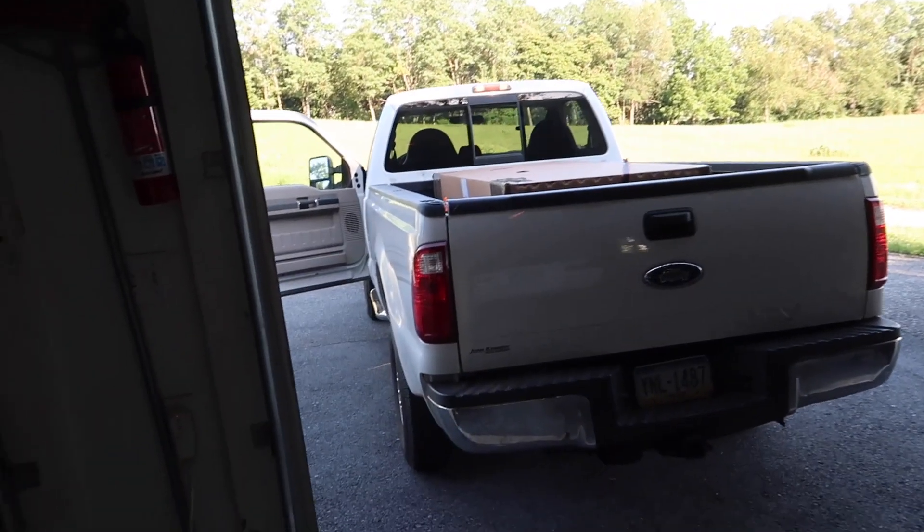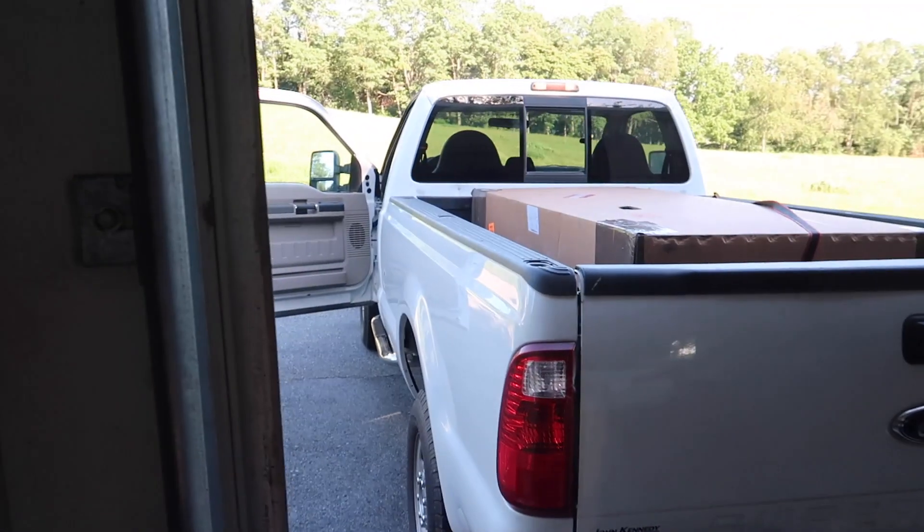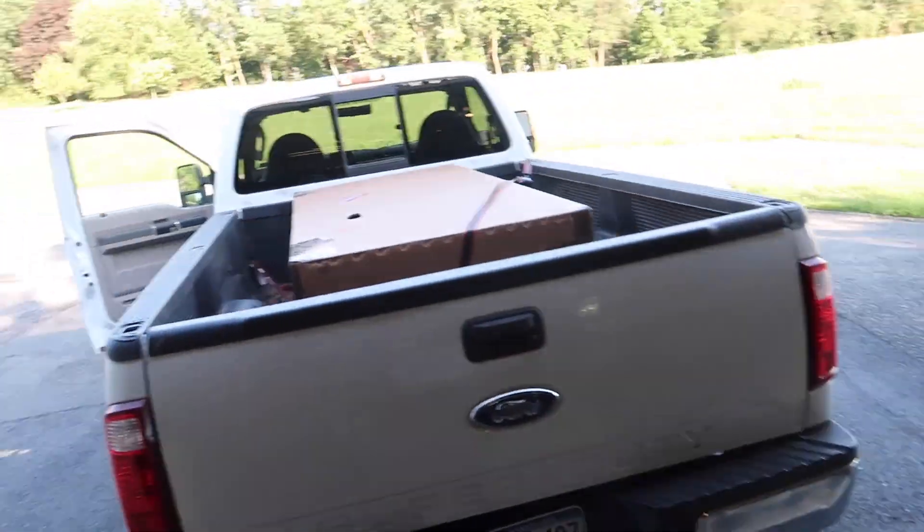All right, so here we go — after literally over a year of waiting, even before I had the car, here it is.